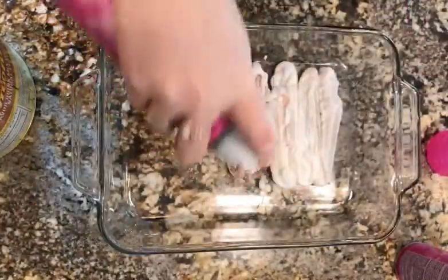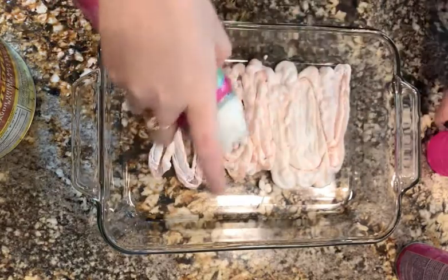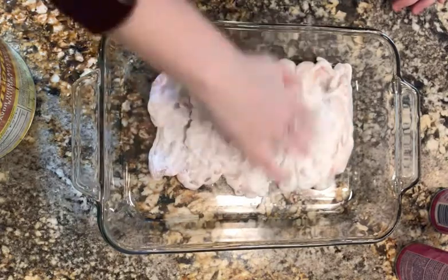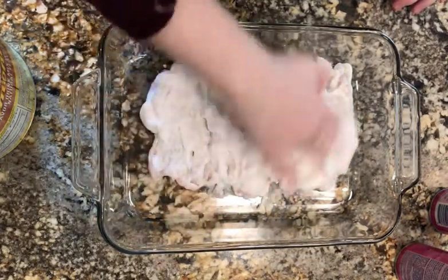For the first step, spray shaving cream into a dish or a plate that's as large as a half sheet of paper. Use a spatula or your hand to make a flat surface with the shaving cream.